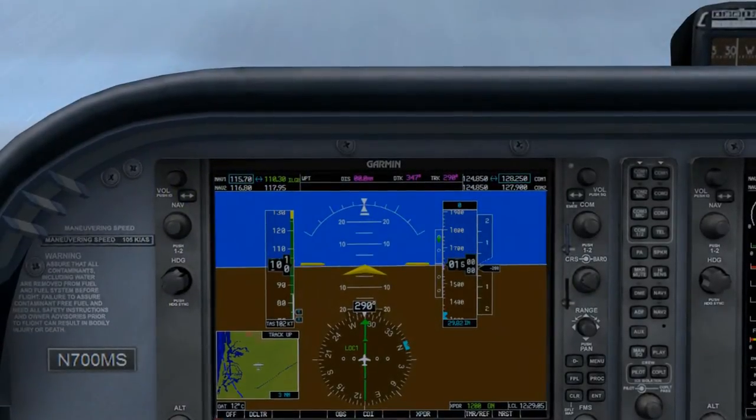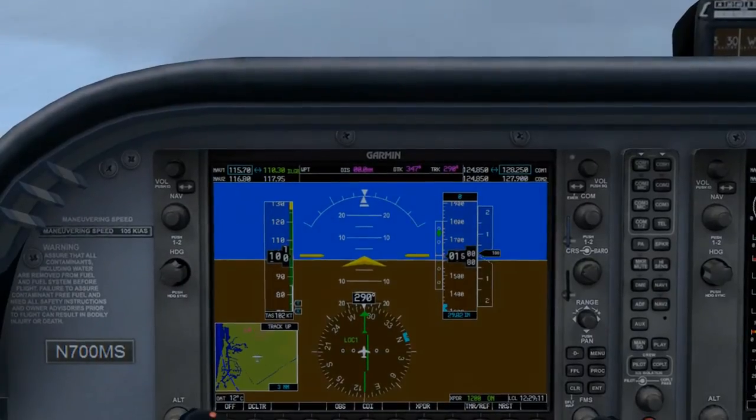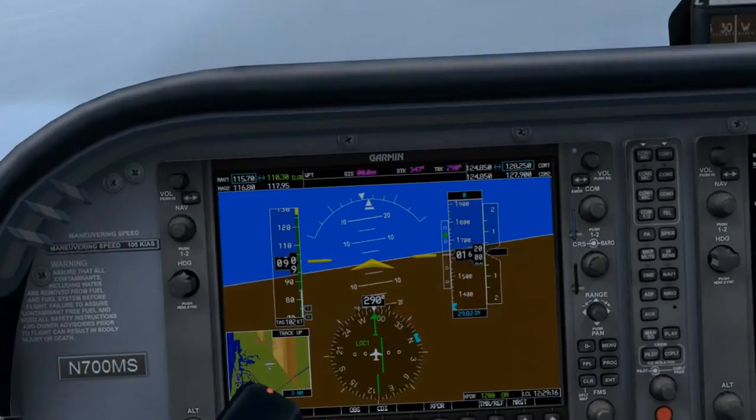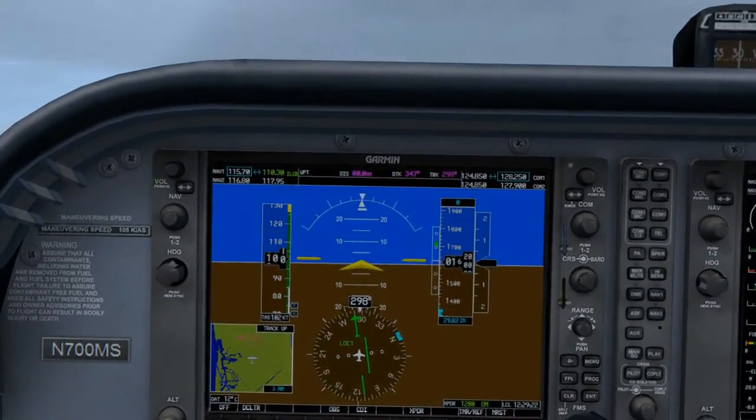We'll begin by flying the inbound localizer direction of 290 degrees and wait to see some needle movement. Here's where you have to be patient. There goes the needle to the right.